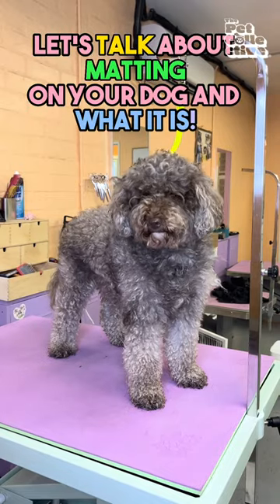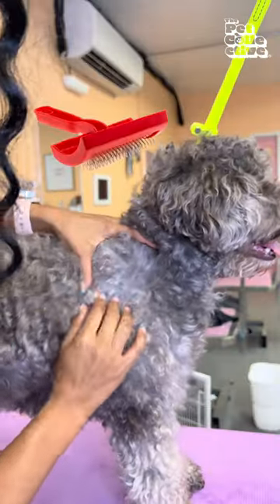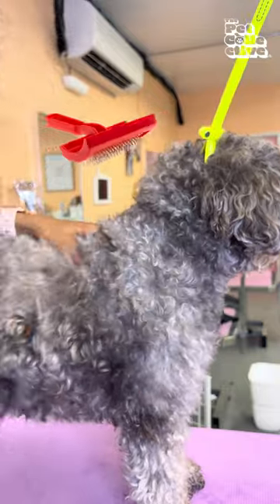Let's talk about matting on your dog and what it is. Matting is caused from your dog not being properly or frequently brushed.